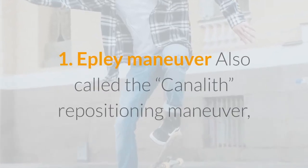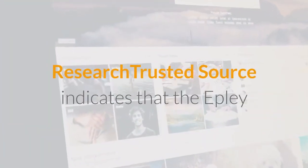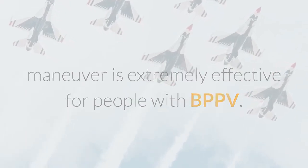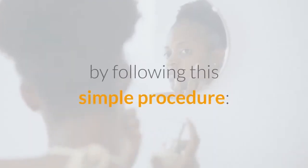Epley Maneuver, also called the Canalith Repositioning Maneuver. The Epley Maneuver is the first go-to strategy for many people experiencing vertigo. Research indicates that the Epley Maneuver is extremely effective for people with BPPV. You can perform the maneuver at home by following this simple procedure.